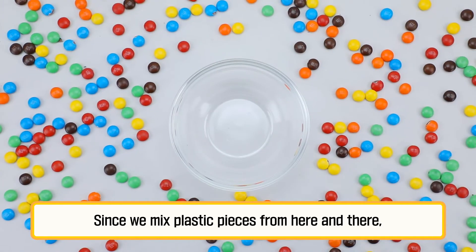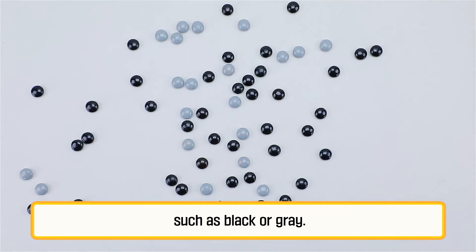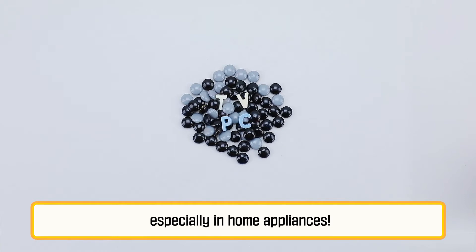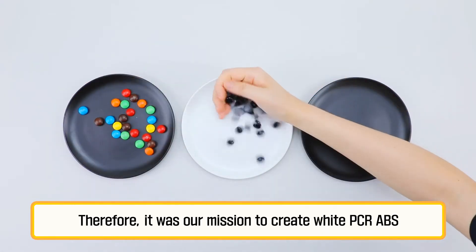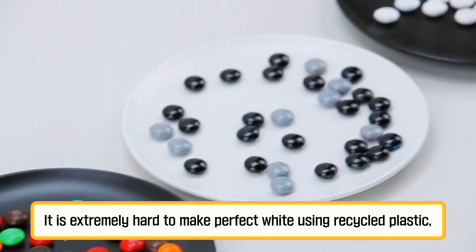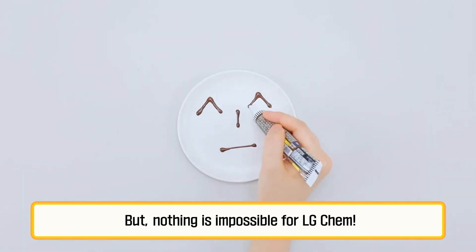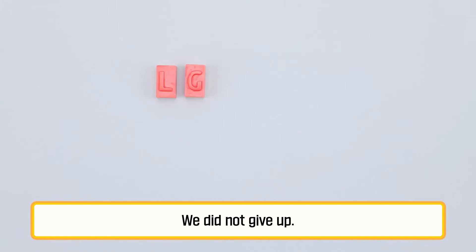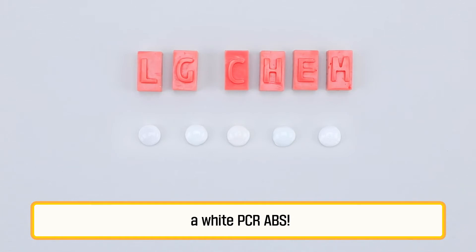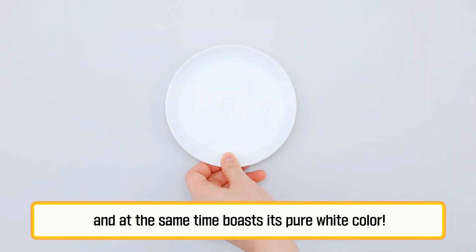Since we mix plastic pieces from here and there, PCR ABS used to come in dark colors only, such as black or grey. However, customers usually want clean white colors, especially in home appliances. Therefore, it was our mission — our mission impossible — to create white PCR ABS for more effective recycling. It is extremely hard to make perfect white using recycled plastic, requiring the most sophisticated technology. But nothing is impossible for LG Chem. We did not give up, and our constant research led to the introduction of a white PCR ABS. This new PCR ABS has properties equivalent to traditional plastics, and at the same time boasts its pure white color.